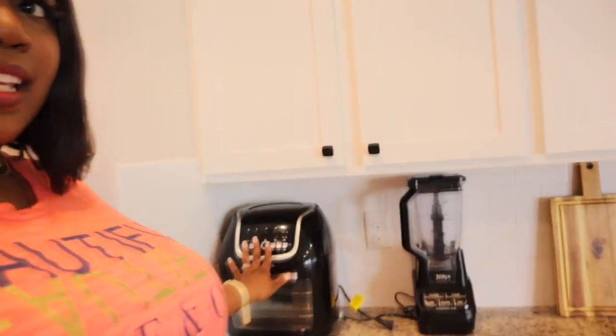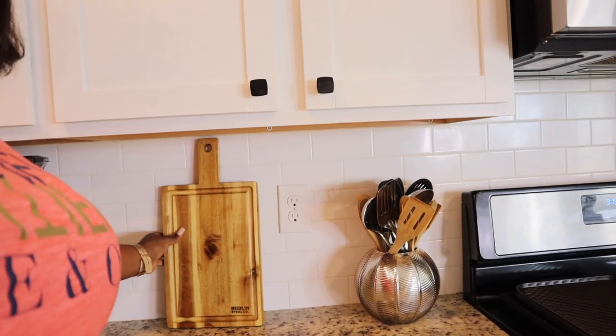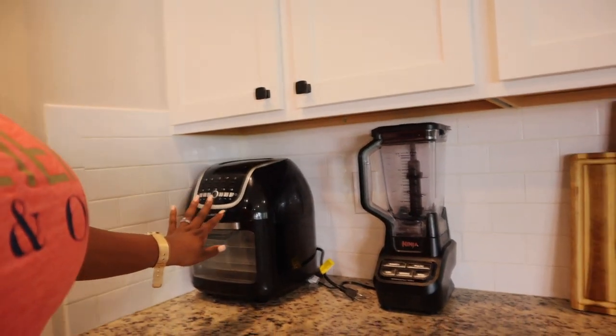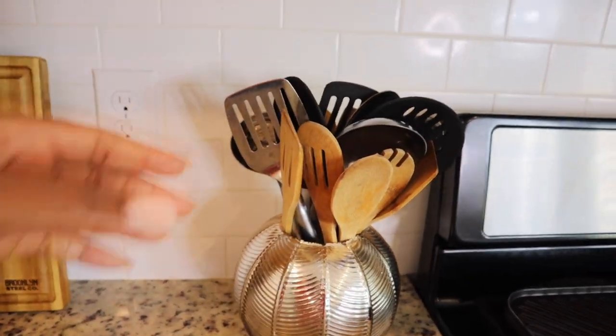Let me tell y'all one thing — this air fryer, the Power XL, is the truth. I absolutely love it. I have not missed frying food on the stove since I got that thing. I added it to kind of break up all the black. I also got this little bowl from Home Goods — me and my husband were trying to figure out what to do with it, and he suggested putting spoons in it. I was shocked because, you know, sometimes men don't have taste — but my man has taste!